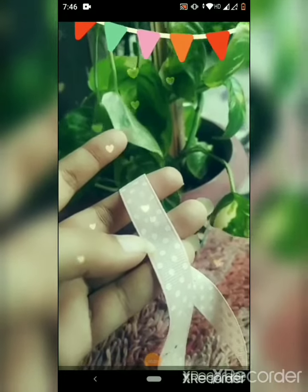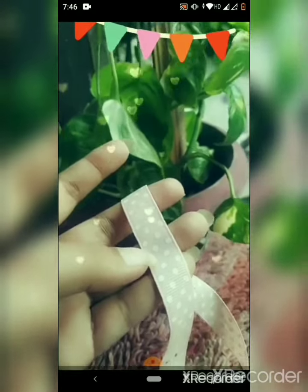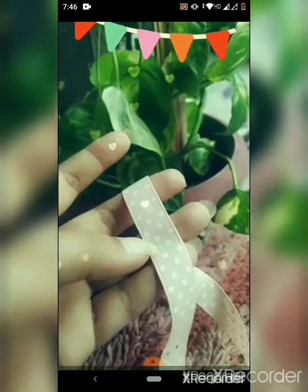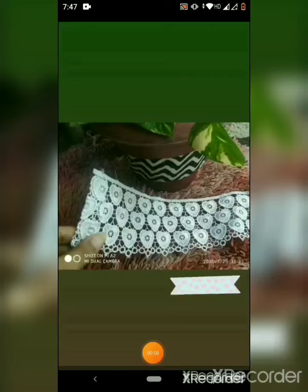Now you need something to hang the tin can. Make sure that whatever you are using is strong enough to handle the weight of the tin can. You can also use any lace for decoration.